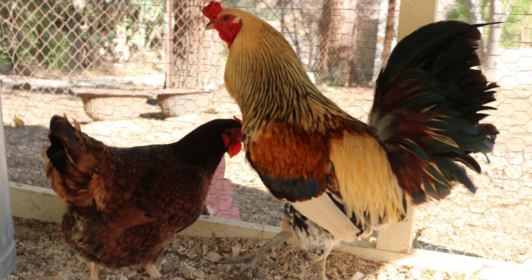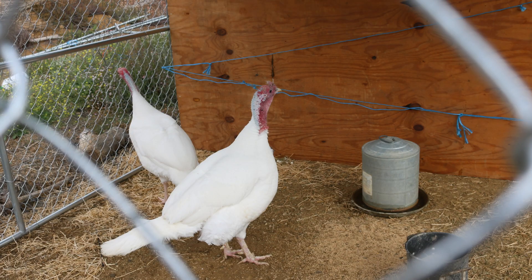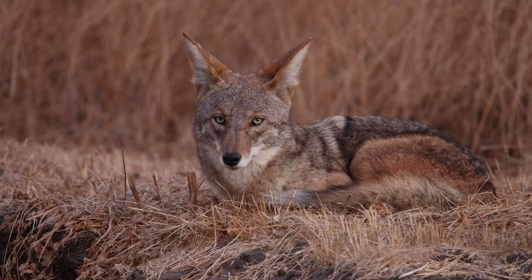Before cougar-proofing an enclosure, think about the needs of the species and the number of animals you will house, your husbandry practices and limitations, the social dynamics between your animals, the structure requirements for providing adequate shelter from the elements, and how to exclude the predators in your area.